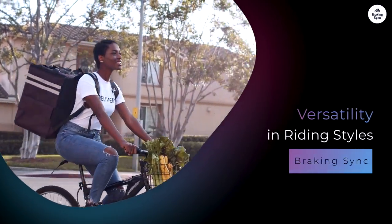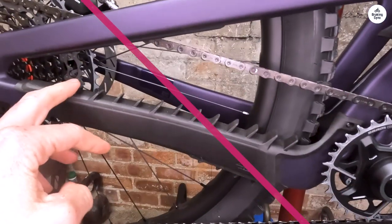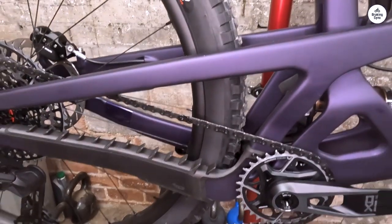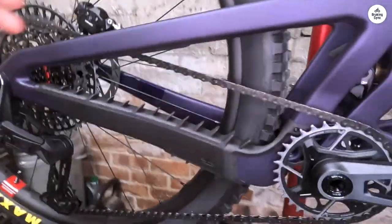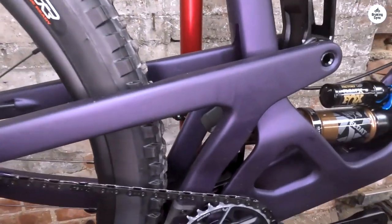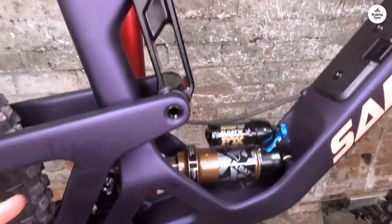One of the best things about the Hightower is its versatility — it suits different riding styles. Whether you're a trail rider who loves exploring or an enduro racer looking for speed, this bike can handle it all. I also took the Hightower on some longer rides. For these outings, comfort is key. The bike's design helps reduce fatigue; the suspension keeps the ride smooth, and the geometry allows for a natural riding position. I found that even after several hours in the saddle, I felt good.